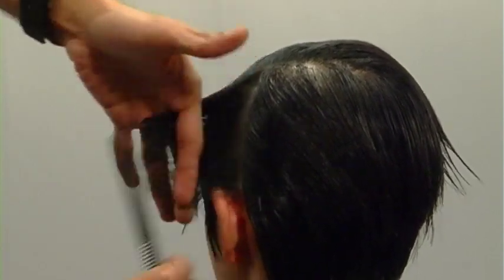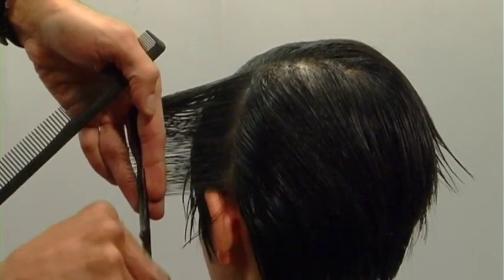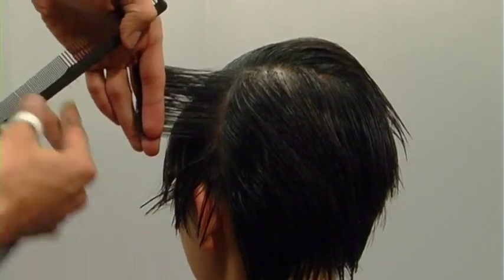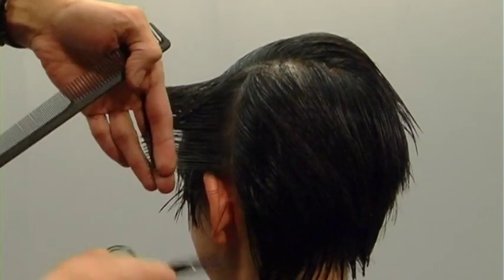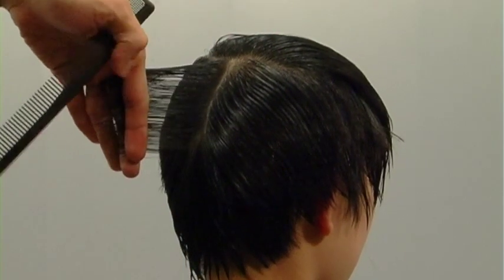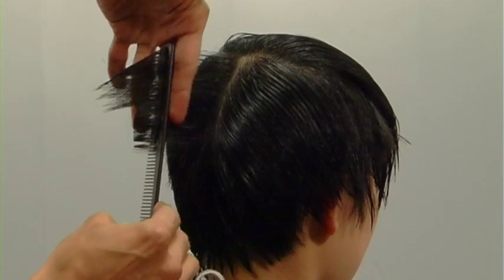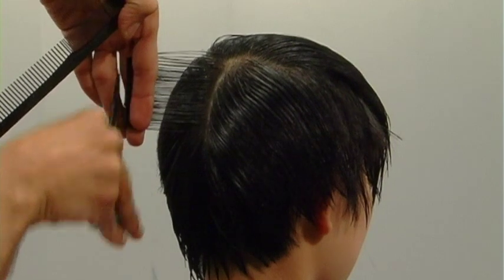Here I'm cutting in really clean, sleek lines. I really don't like to point cut or chip into my shape because that's the easy way out when you can't find a super clean guideline. After 22 years of doing this, I need a clean guideline. Now as we move into the back, I'll take the area from the occipital bone to the crown and cut in the exact same 80 degree graduated angle.